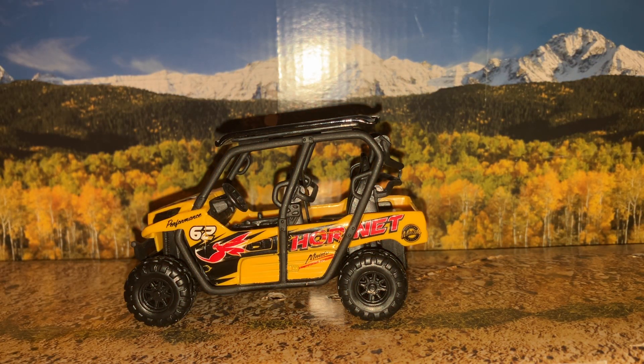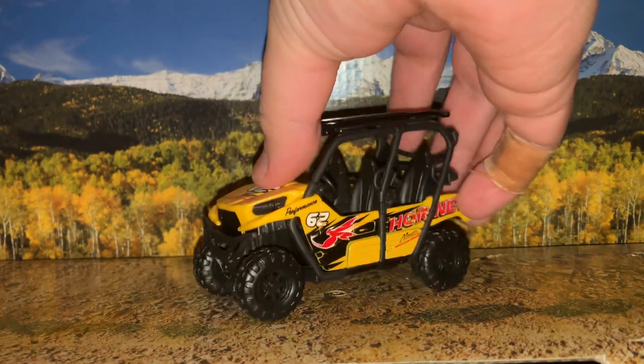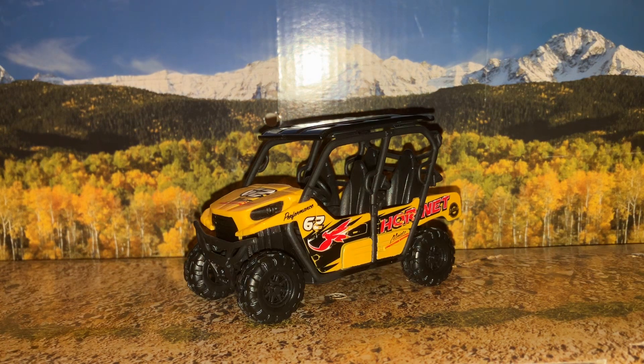Hello everybody, this is Cyrus here back with another video. Today we're taking a look at this Kawasaki Teryx X4 side-by-side utility vehicle made by Maisto.